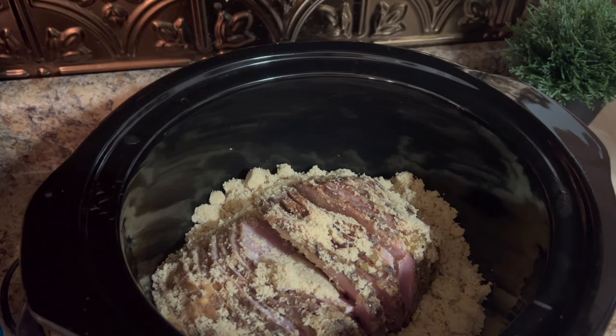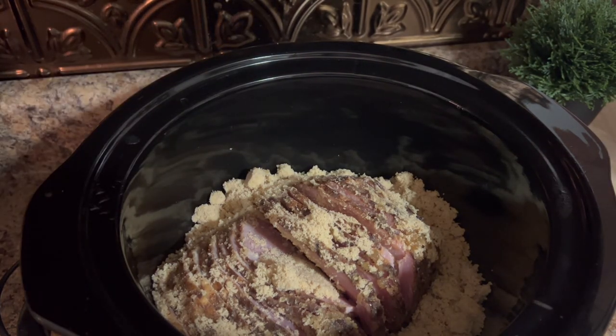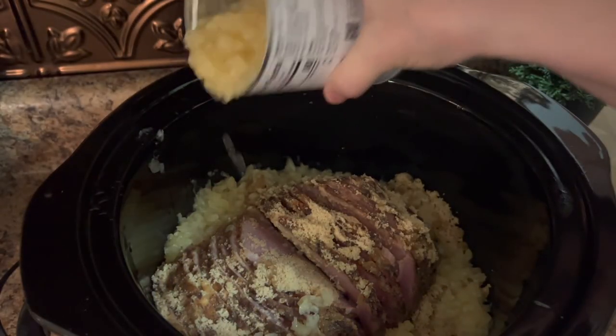It saves you space in your oven too, because during the holidays you have everything baking. Now I'm going to take my can of crushed pineapple — I'm not going to use the whole can. I'm just going to take it and put just a little bit around the edges of the ham.